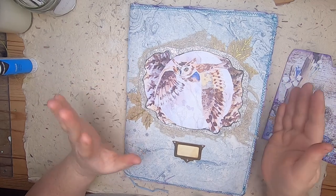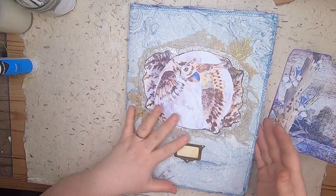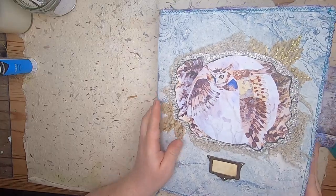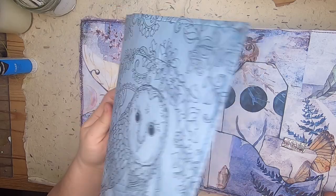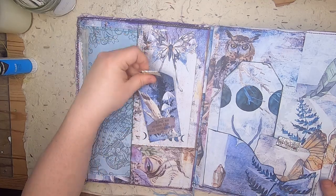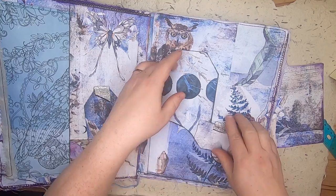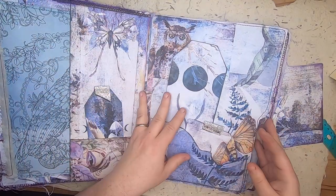Hi everyone, we are here today with part two of working on this folio. I did a few more things in between videos, so let me just show you. I've got the cabbage dog coloring page with this owl, and I've got the pocket here with the tag I added. I've added this pocket down below and I've added the ephemera to it.